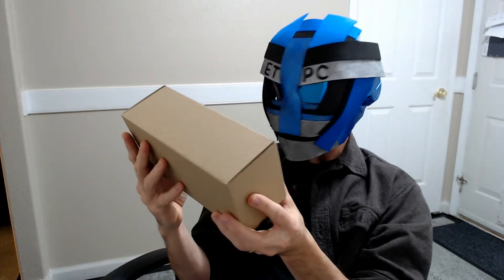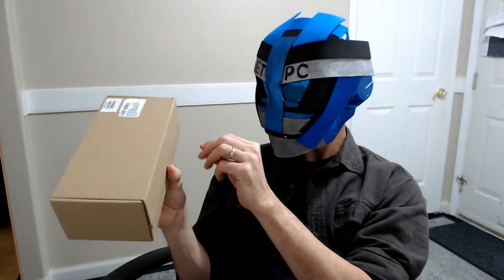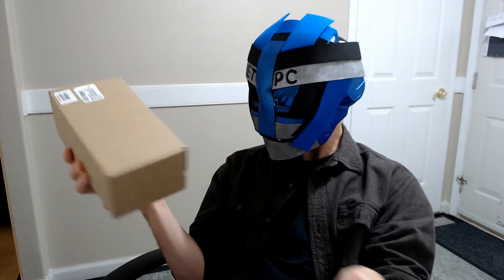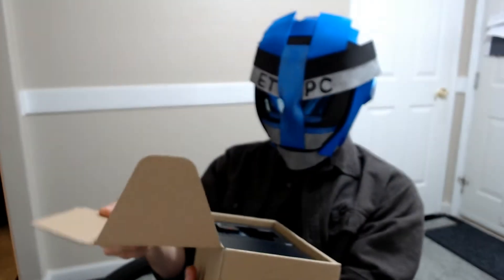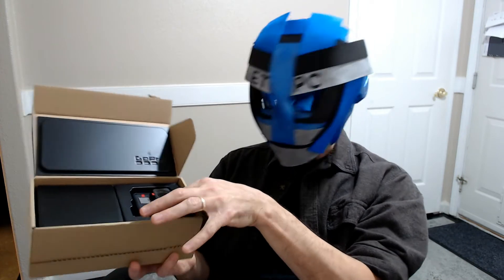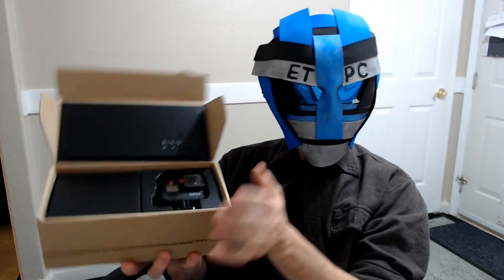Hey there friends, welcome to another unboxing. Today we are checking out a GoPro — it's the GoPro Hero 7 Black. I was looking at GoPros for a new camera for doing some videos. I looked at the GoPro 8 and 9 even, but the Hero 7 Black still seems to have good reviews as far as just being an all-around good camera.